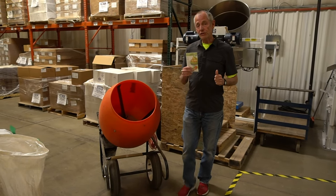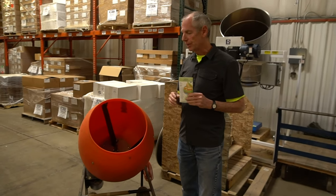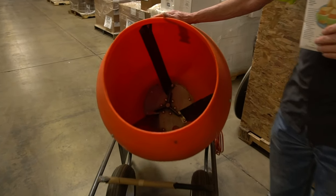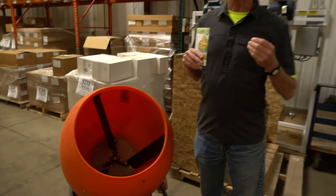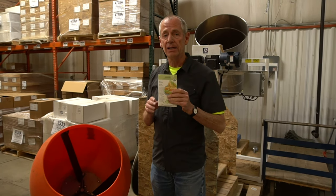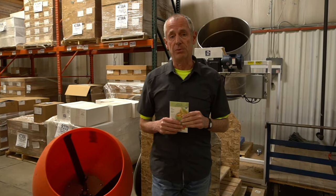I would like to show you some of the really cool equipment we use to do our mixes and blends. When we first started the company, we used this, and this was great for smaller quantities. It had fins on the inside and did a pretty good job of mixing. But as we got bigger, we wanted to be able to do larger quantities and we wanted to be more accurate in our mixes. It's very important that when you buy a seed packet, you get an equal quantity of the varieties that it says on the packet. Let me show you the really cool equipment we have now for doing our mixes and blends.